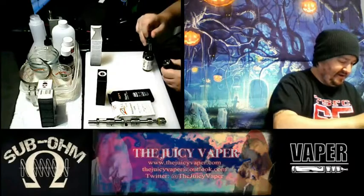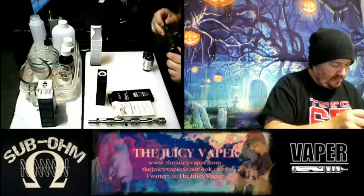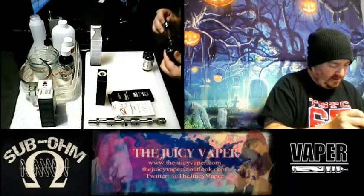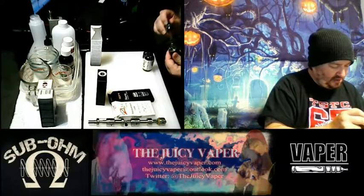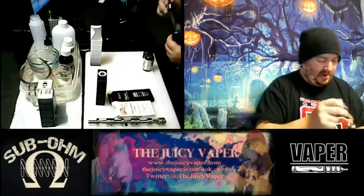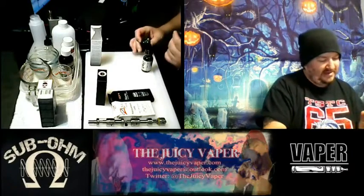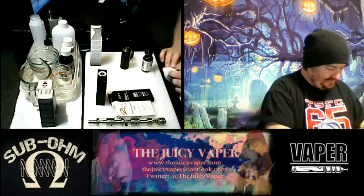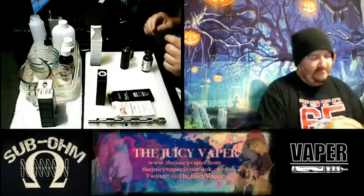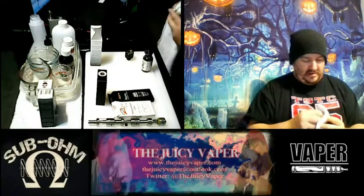I've got the tank full. I'm going to hit the wick here real quick just to prime it up. The benefit to that is you get it going from all angles to the coil and wick. I'm going to take a couple puffs as well to reduce any opportunity - and I just did it, I spilled. I told you!